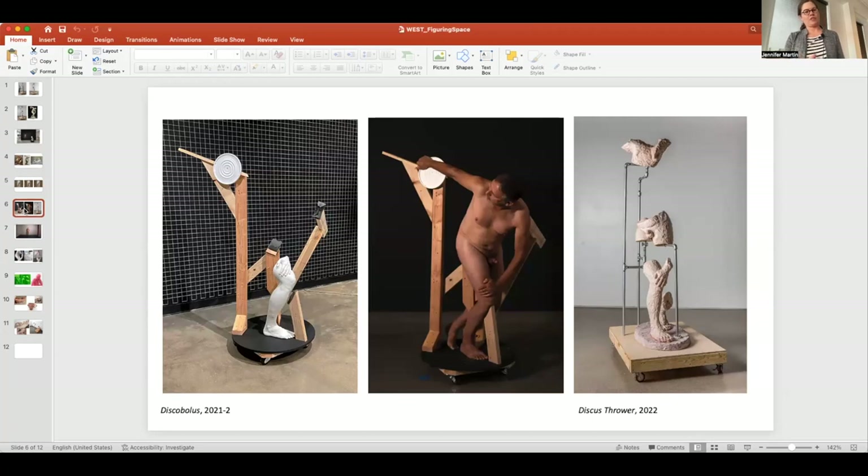In another iteration, I created a structure to support the model's body as he tried to hold the pose. I took a time-lapse video of the model within that pose and then took life casts of certain body fragments, so the structure became a sculpture in its own right with these indexical remnants from the moment he was performing. The piece downstairs uses scaffolding in a similar way — the scaffolding is essential for supporting the ceramic body.